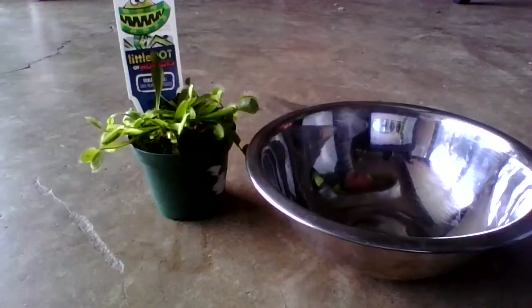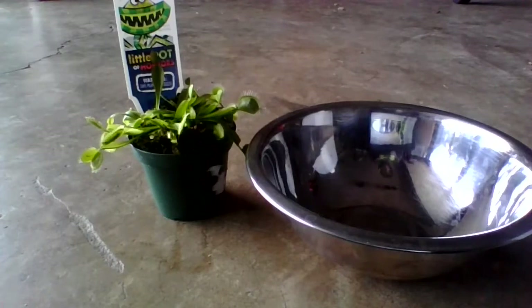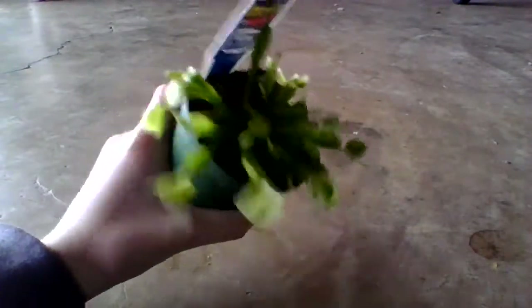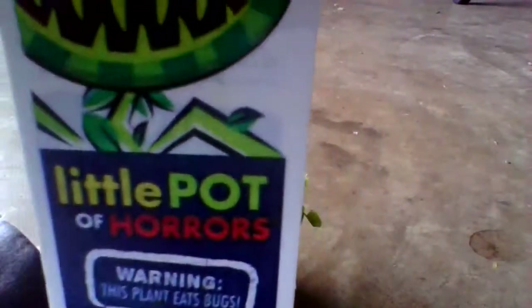Hello guys and welcome back to the channel. Today I'll be dividing and repotting my newest carnivorous plant. This is the plant I got a little bit ago — as you can see, it's nice and lush because there's a whole bunch of plants in there. There are some nice traps, it's really got everything, even the tag. A little pot of horrors.